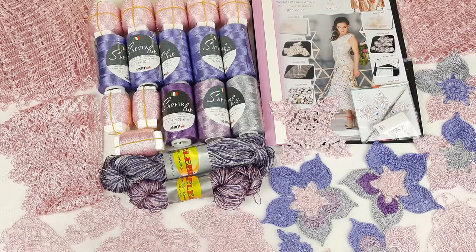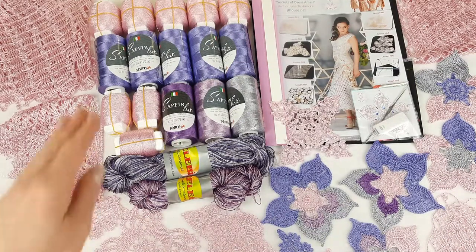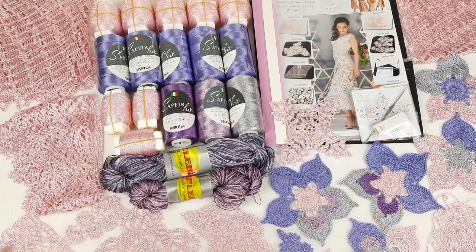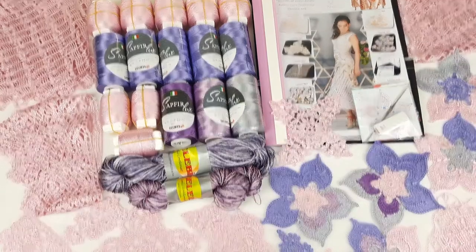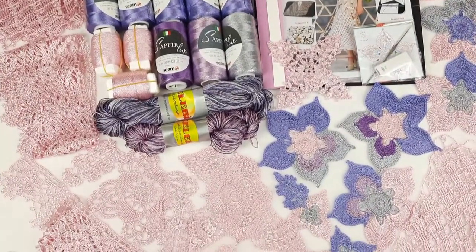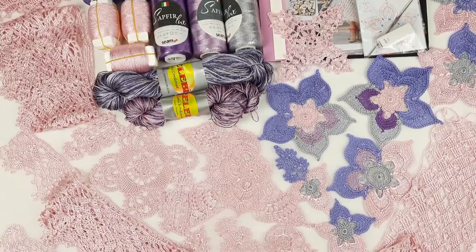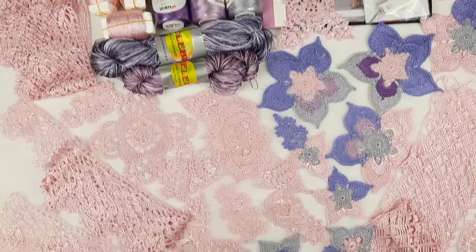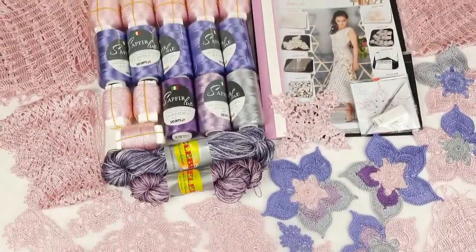Hello, my friends! I want to show you today a really amazing kit. It's a VIP package for Dress Amelie. These all colors are very beautiful. I really enjoyed working with them and I made these beautiful samples of flowers and also another element you can see them. It's a really special kit — very tender and romantic.